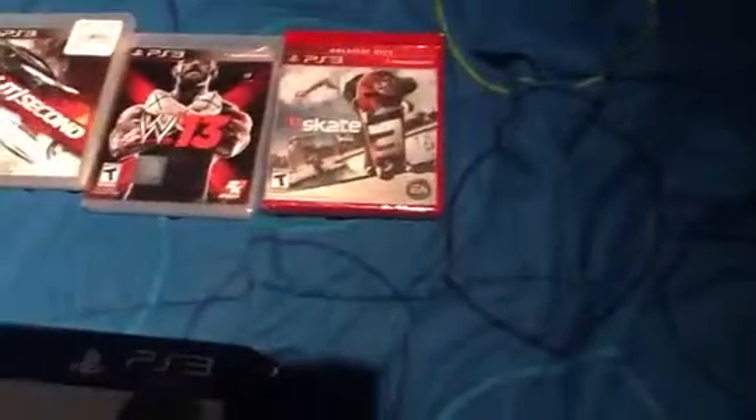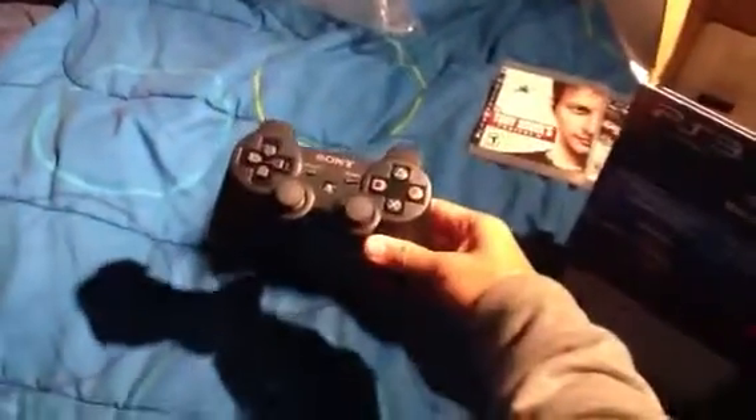Let me set a distance to PS3 and I'm going to open it up. So right now we have the game controller — just a black wireless remote controller.